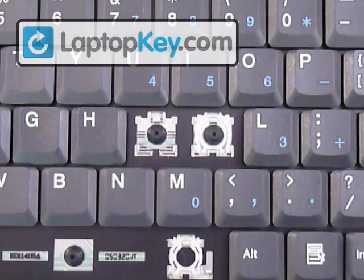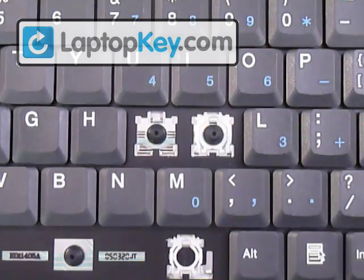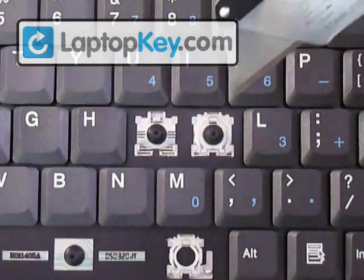Alright, so with this video we're going to show you how to put your keys onto your keyboard. And we're going to start out by looking at the metal hooks that are on the keyboard.